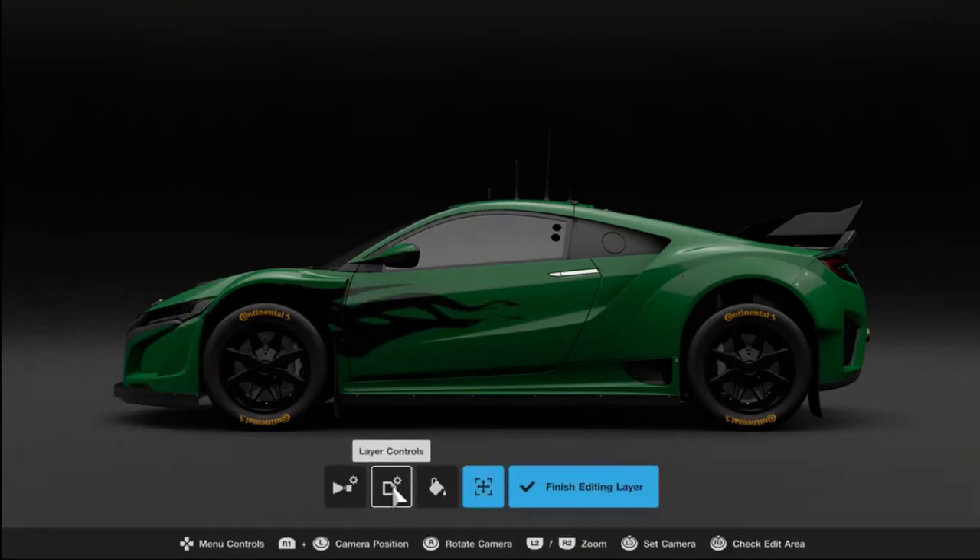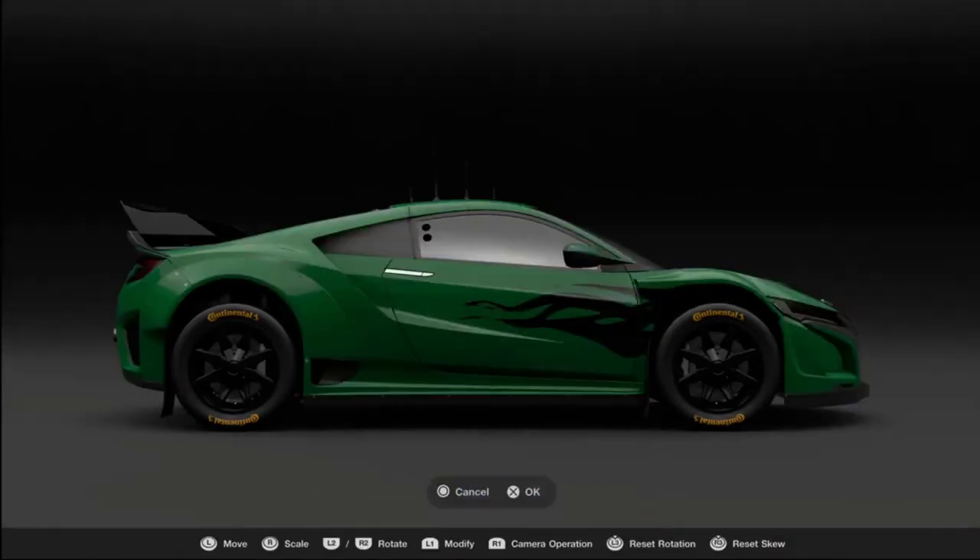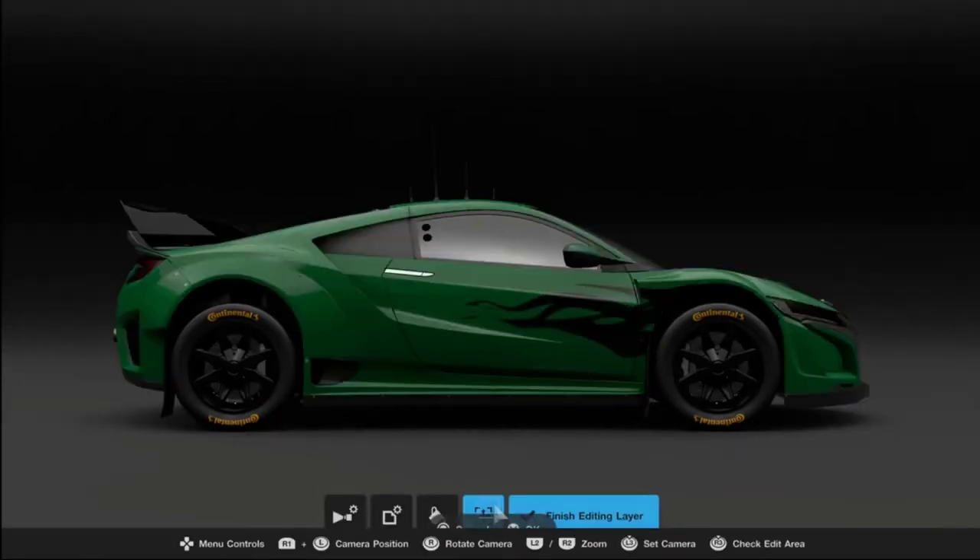Quite often you'll find that you want to mirror things — either from one side of the car to the other, sometimes at the tail or on the bonnet. For this you're going to want to go into Layer Controls. The best option for this is Flip Horizontally and Duplicate. And there we have the same pattern mirrored on the other side of the car.